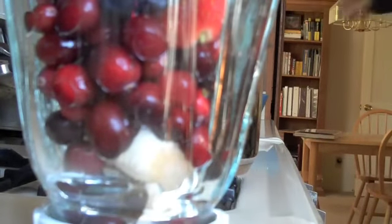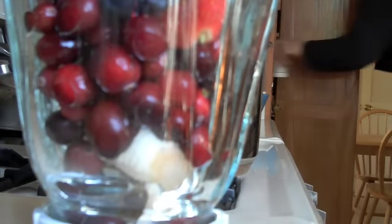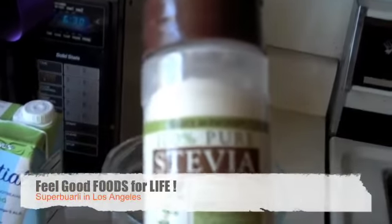Let me show you something that we could use as a sweetener. I like to use a sweetener on the back end if it proves itself not to be sweet enough. I use stevia.